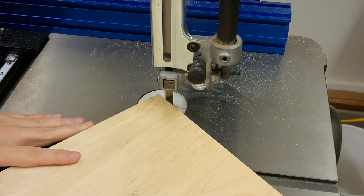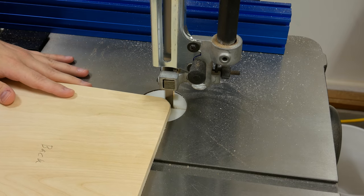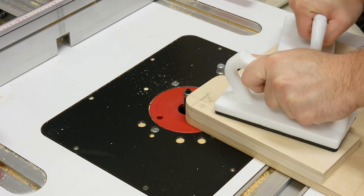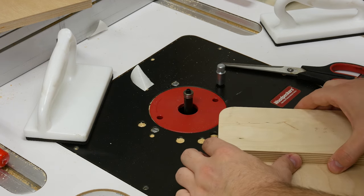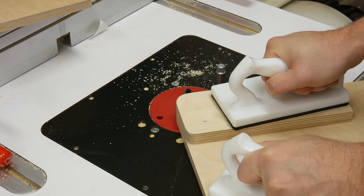I head over to the bandsaw to remove a majority of the waste. With some double-sided tape, I stuck the template down to the front and back panels and used a flush trim bit to get an exact copy. I use this template for both sides — I just pop the tape off, flip the template over, and tape it down to the right side of the board and do the same cut.